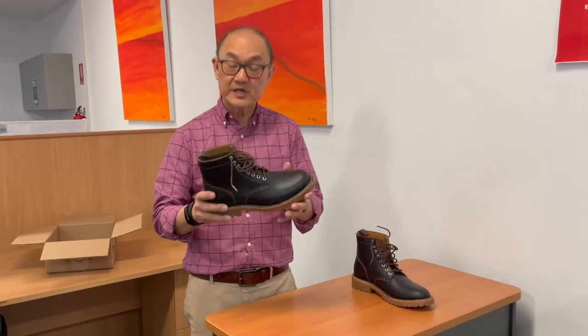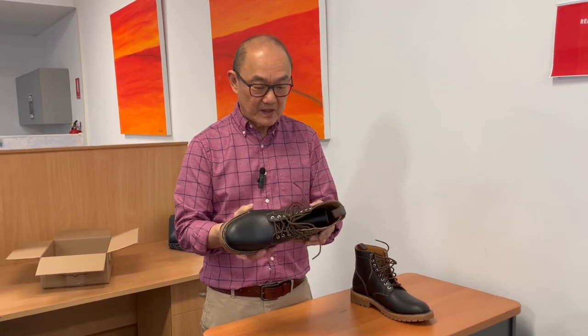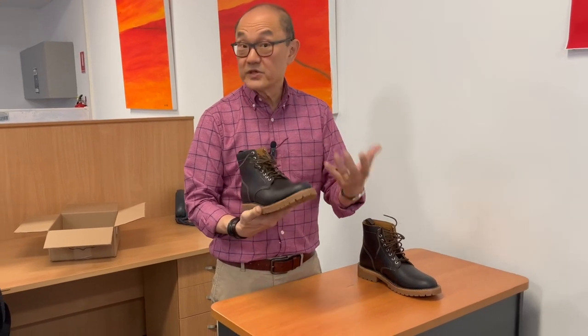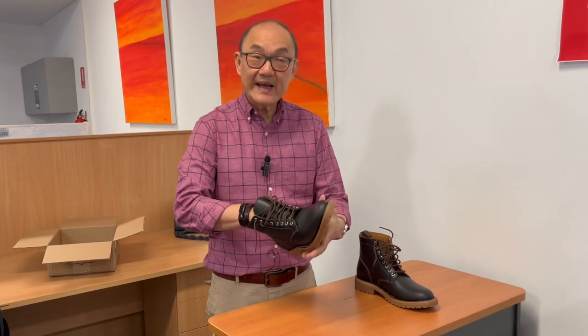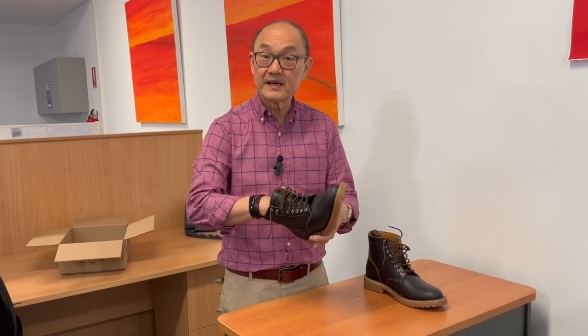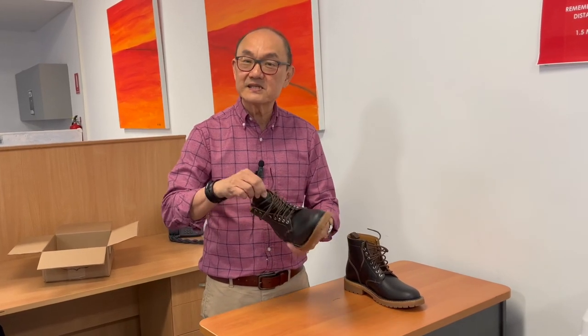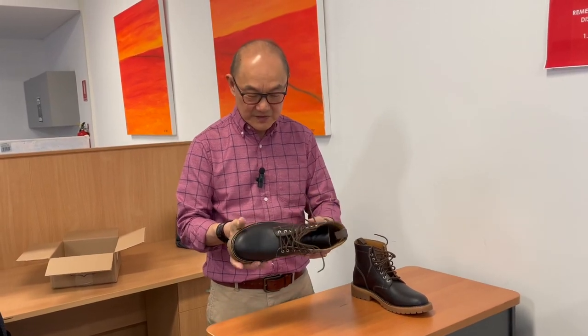My initial impressions — I think this is a really well-built boot. I honestly can't see anything wrong with it. It's Goodyear welted, so that's the value for you. It has that well-known Thursday foam and poron insole-midsole combination, which I don't mind. It's an instant comfort underfoot and you don't feel like you have to struggle with your boot for the first couple of weeks before it really starts to feel comfortable.